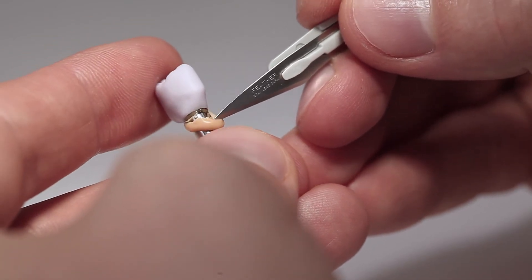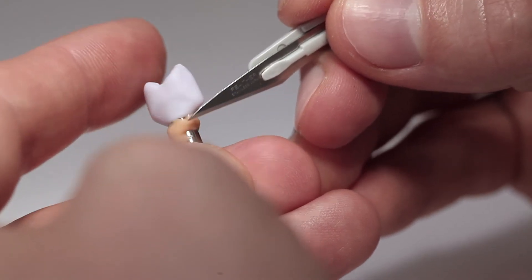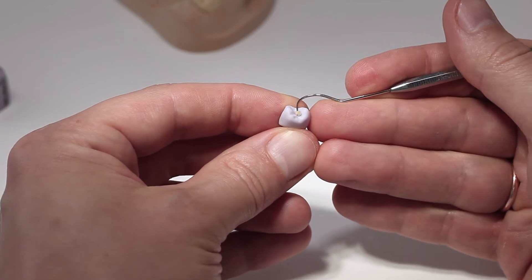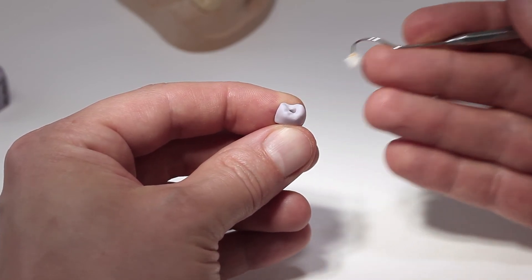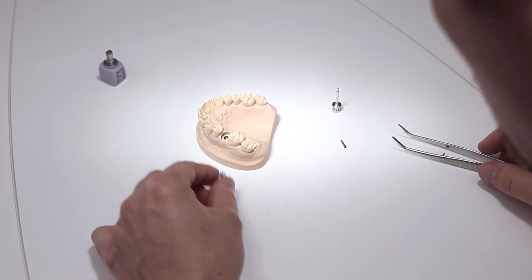Carefully remove protruding excess material using a suitable instrument such as a scalpel. Also remove the foam pellet and excess Virtual extra light body fast set from the screw channel. You are now ready to carry out the clinical try-in.